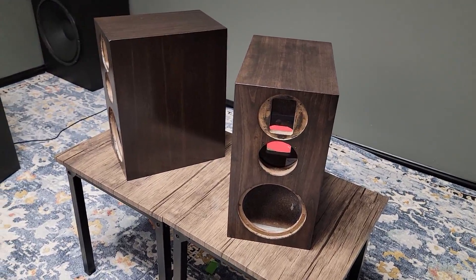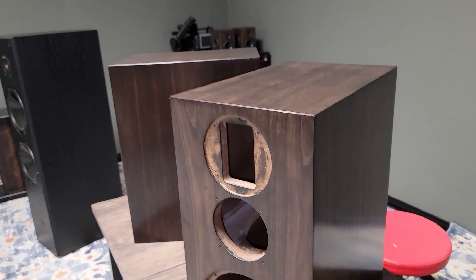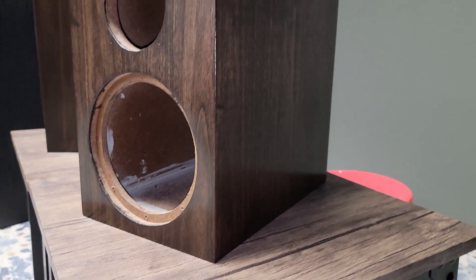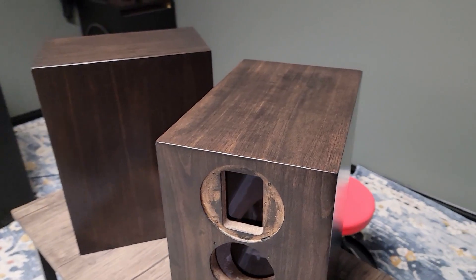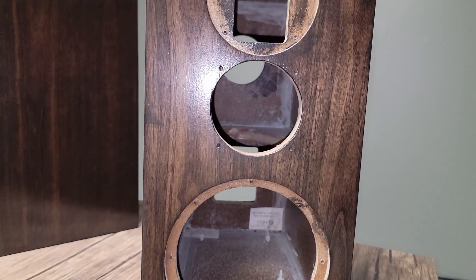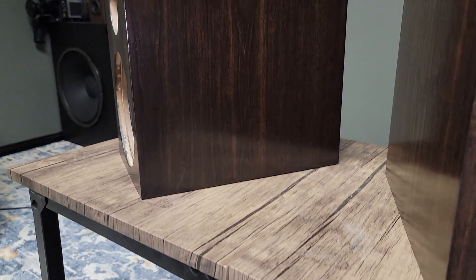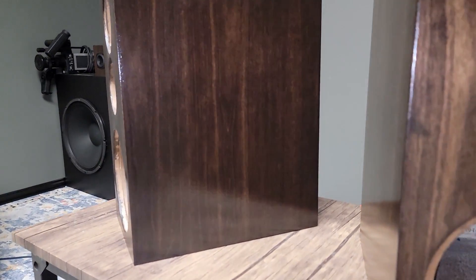The lacquer has been sprayed on. You guys are going to have to forgive me — it was a learning curve, so filming it was a complete mess, but we got it on there. I'm really happy with the result. I mixed a semi-gloss with a satin and did some really close-up spraying. Got a real nice, smooth finish. It looks really good in person — it's got a little bit of gloss on camera, but in person it's real subtle, and I'm really happy with the result.